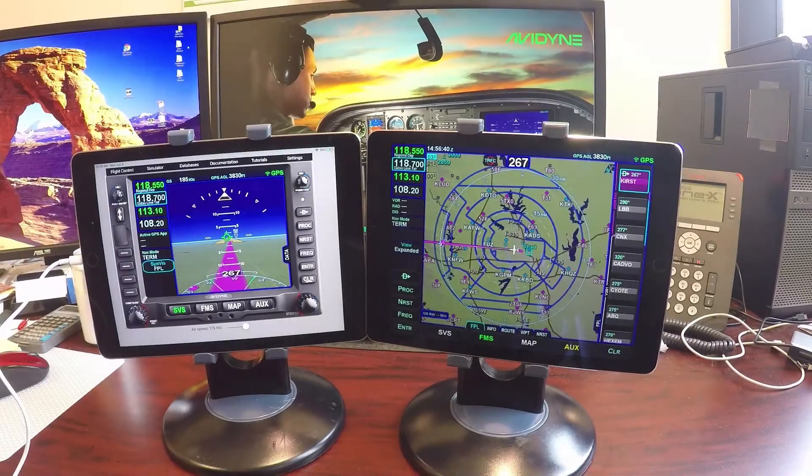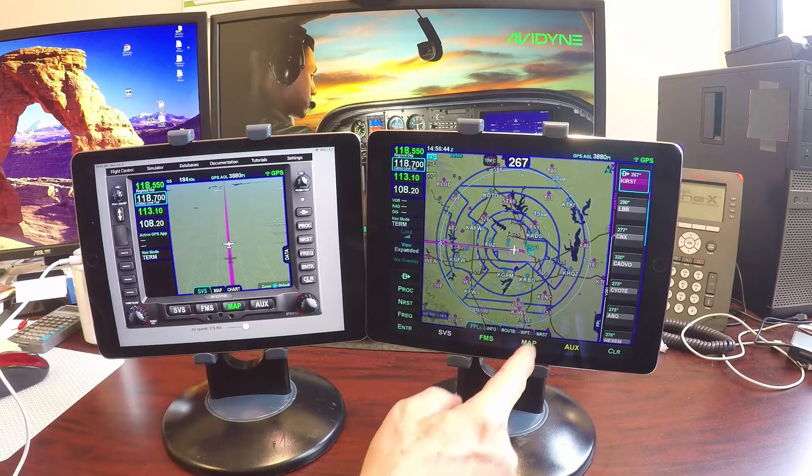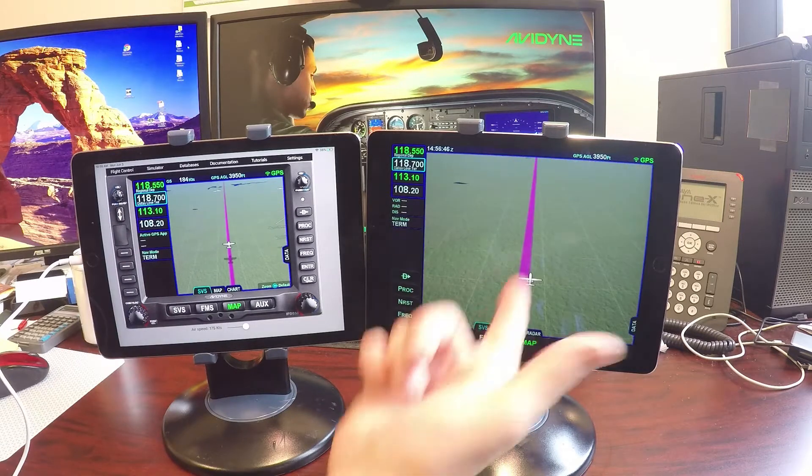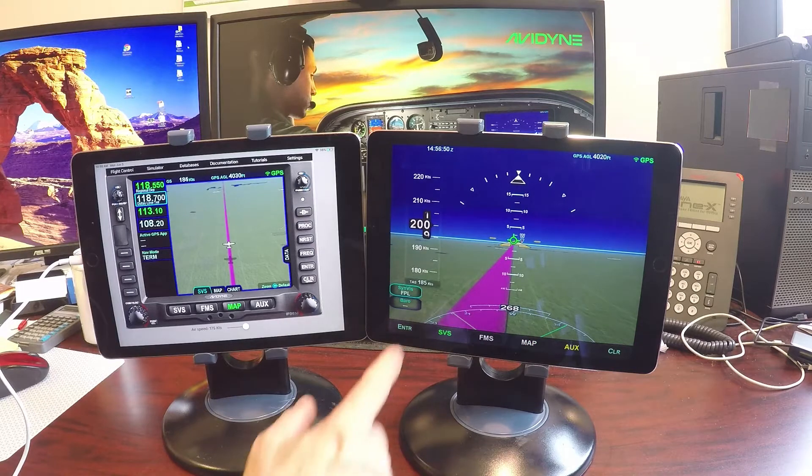Today we're going to connect a couple of iPads — one running the Avidyne IFD trainer — and connect it to another iPad running the IFD100 app. Let's see how to do that.